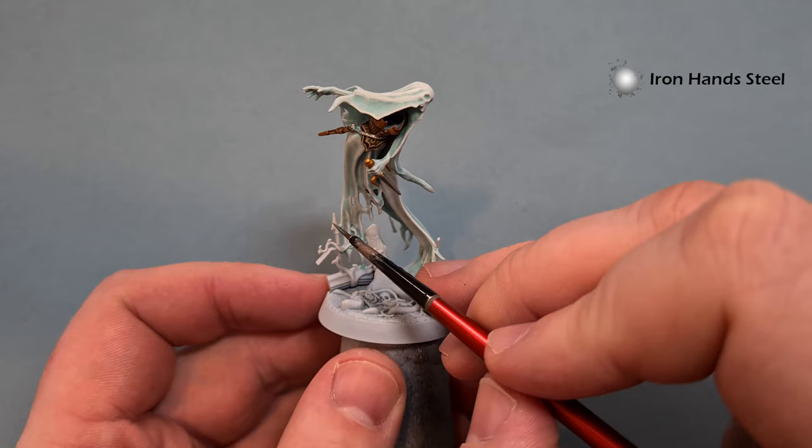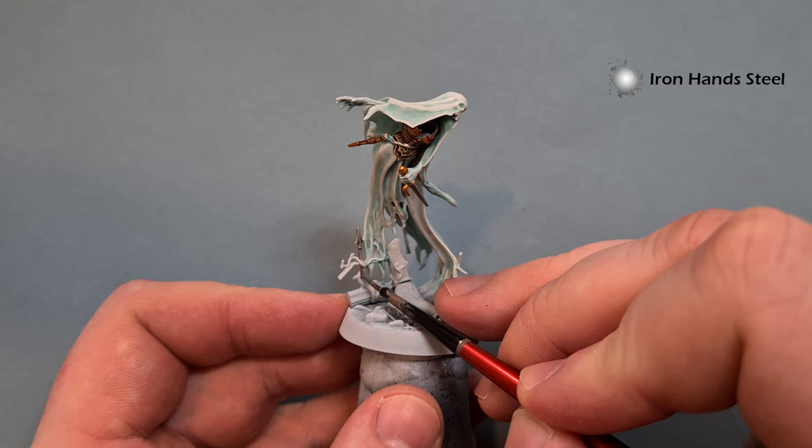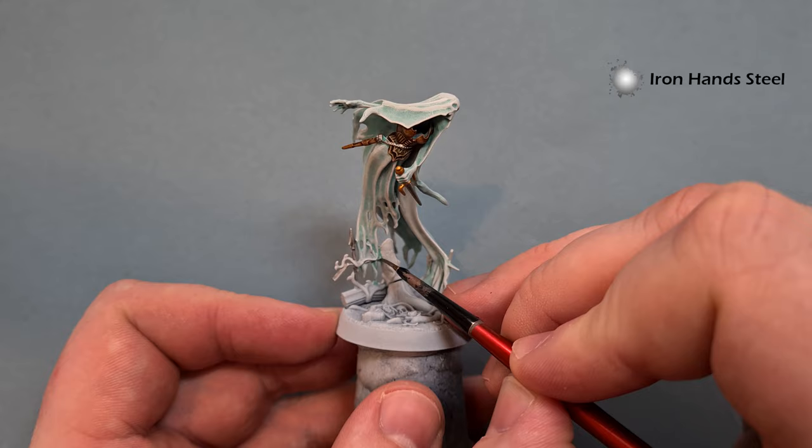While I've got the silver out, I'll start to paint the fence as well. Be careful when you come up to parts you don't want to paint silver, such as the vines. I'll show you a really quick and easy way to paint the base after - all contrast paint, really quick, really effective.